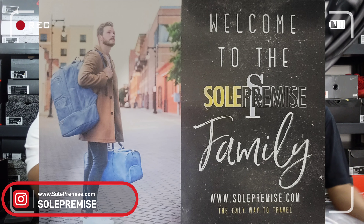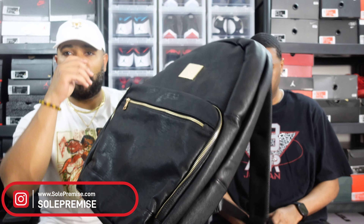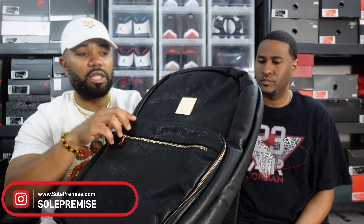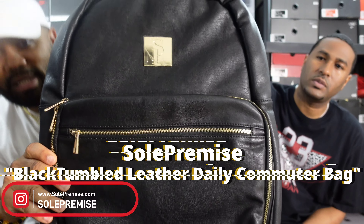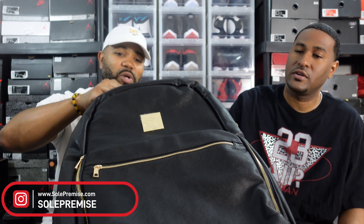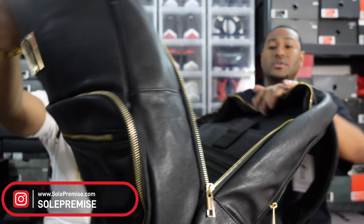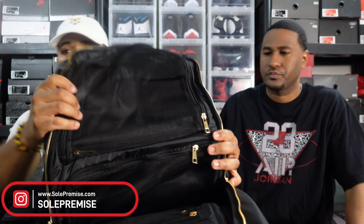A local brand — a couple weeks ago we went to a sneaker con here in Maitland and ran into the guys, which was super cool. Go check out the brand Soul Premise. I mean, this stuff is heavy duty — when you talk about quality leather, this is real supple. That's the stuff they need to be putting on the Jordan Brand for real.